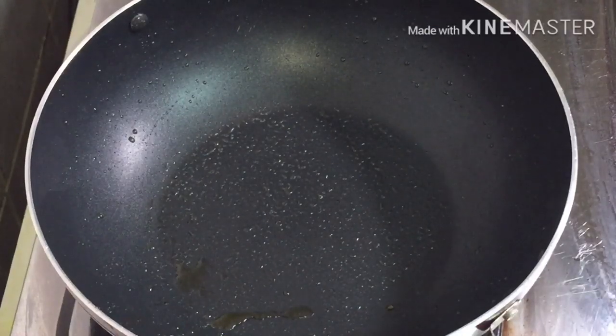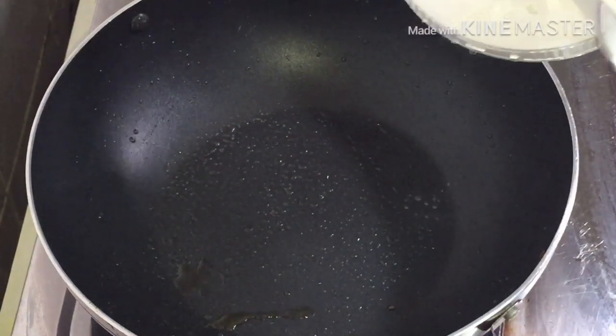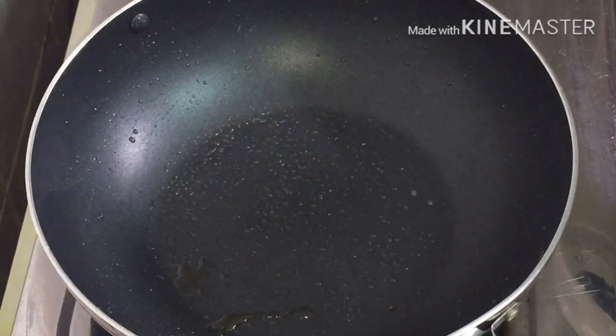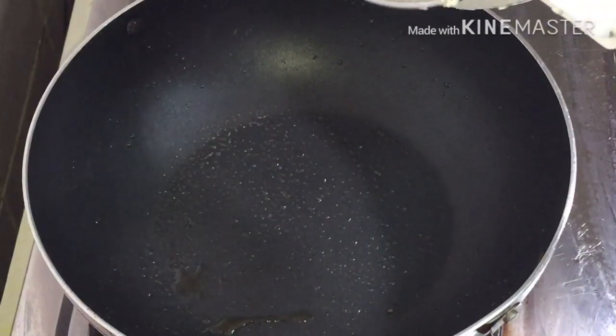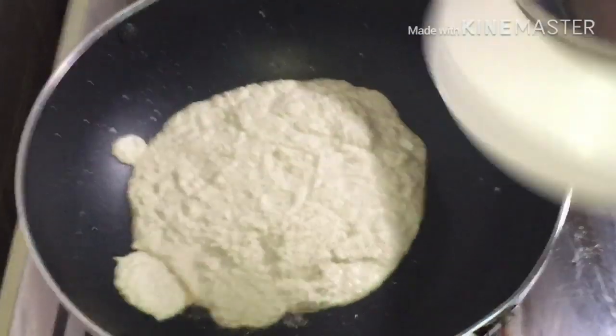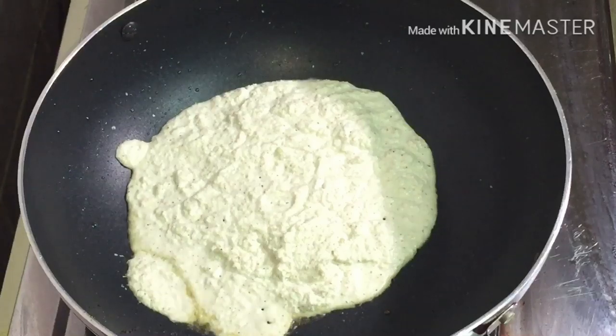Now we are going to be cooking a bit in a pan. We will cook a bit in a pan.